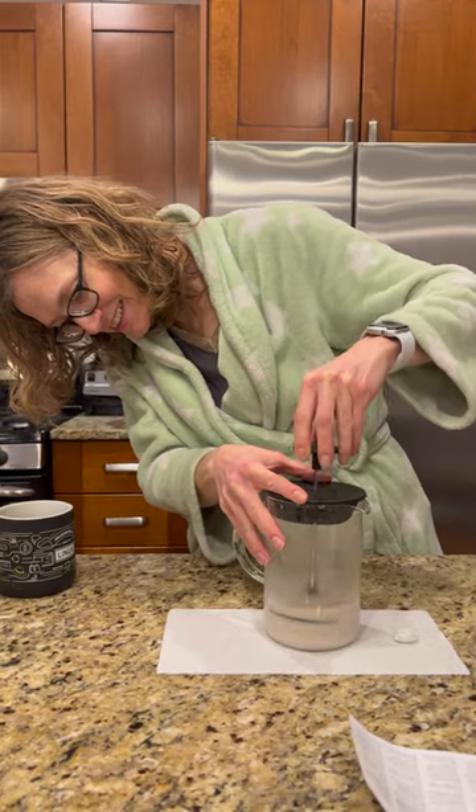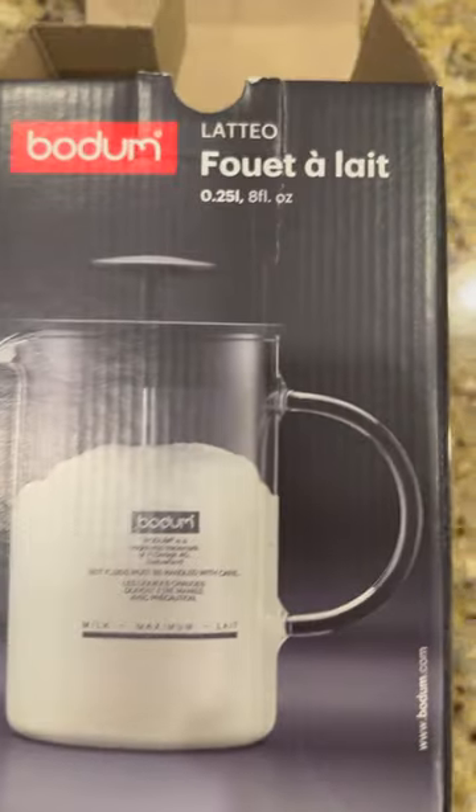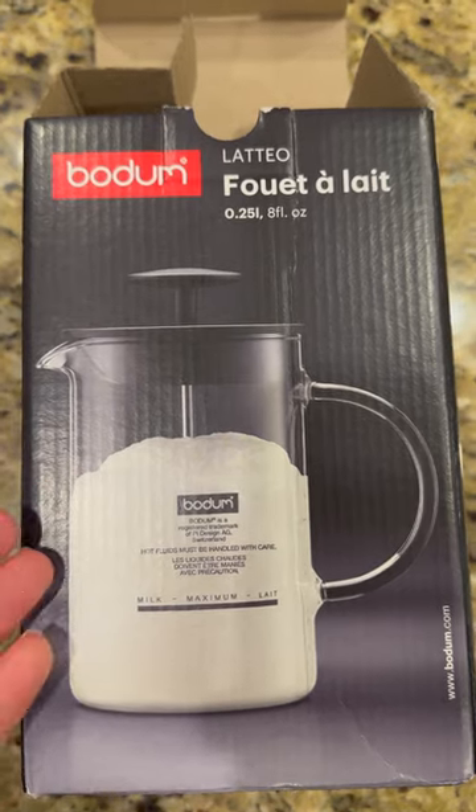Just like this? Is this what I'm supposed to do? I don't know. For Christmas, I got my wife one of these milk frothers.